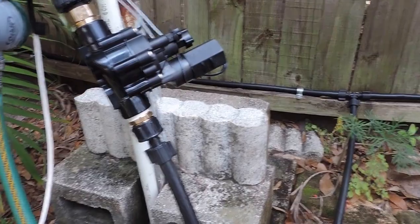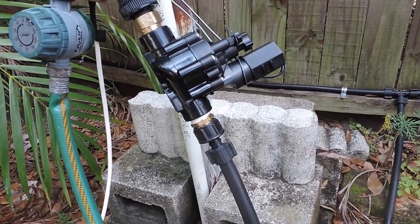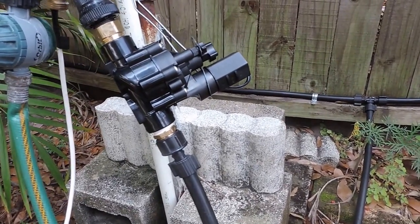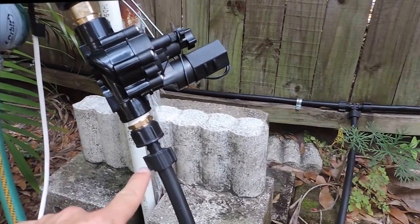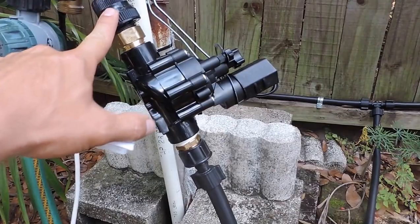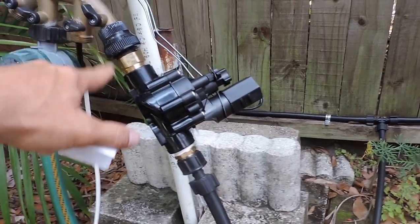This video shows how I used a sprinkler control device and controlled it with Z-Wave. This is a Rainbird CPF 075 — I'm using a three-quarter inch model and put hose adapters on each side. It controls the pressure from the micro-irrigation system.